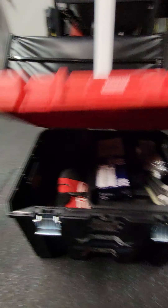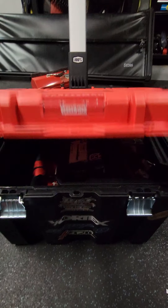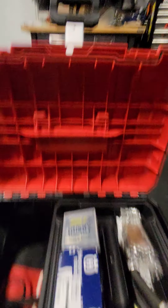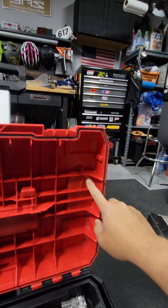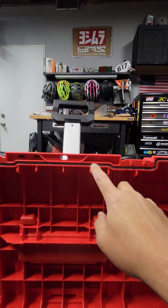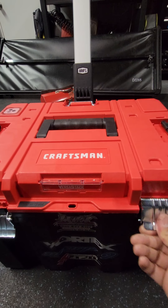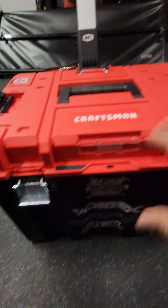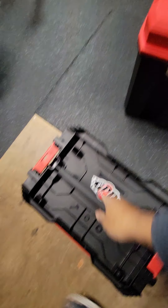It's very sturdy. And actually, everything that VersaTrack has comes with this seal. So this seal here makes it waterproof. That's really cool — I think that's one of the coolest features about it, is that you can leave this outside and not worry about your stuff getting soaked and wet.